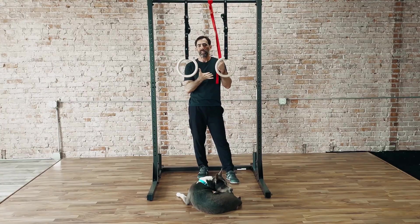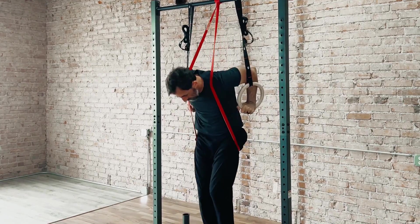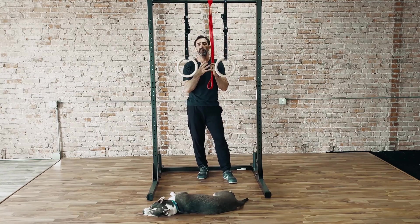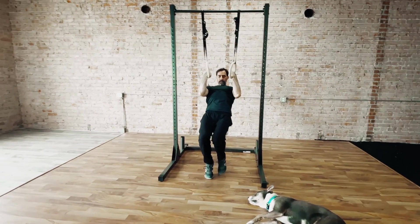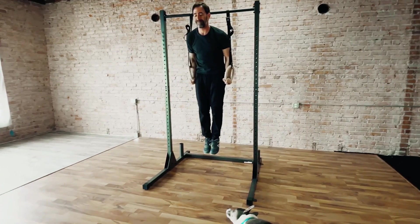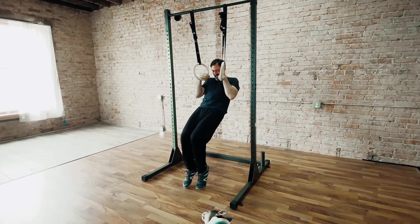The band is an additional piece of equipment that you have to have with you, and you become reliant upon using that band. By always relying on the band, it actually doesn't allow you to bring the kind of focus and awareness to your body that you could have if you step away from using the band. And being able to bring awareness to your body and know exactly where your body needs to be in space is what's really going to help you get the muscle-up.